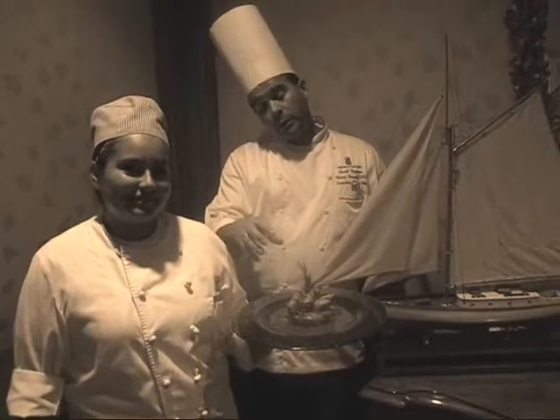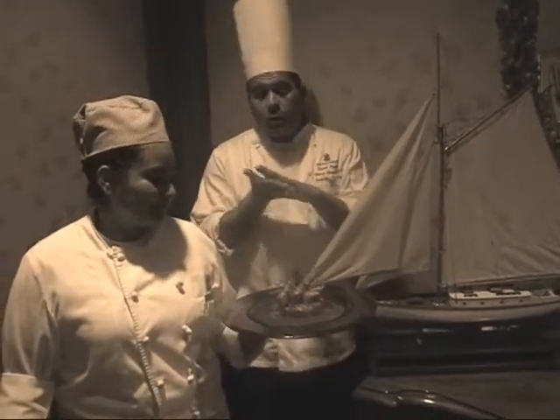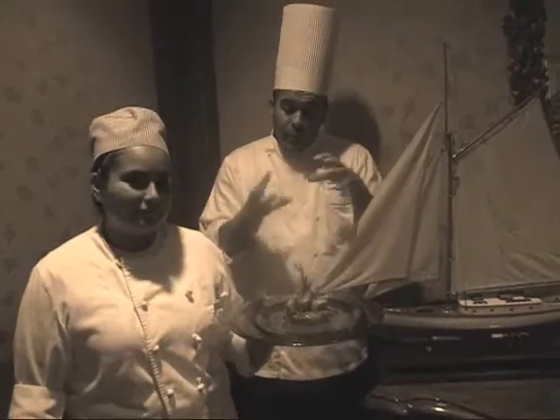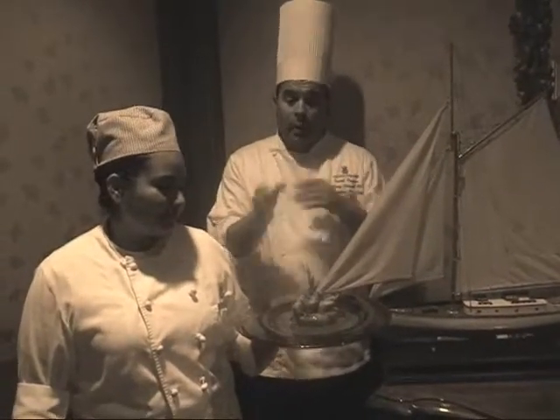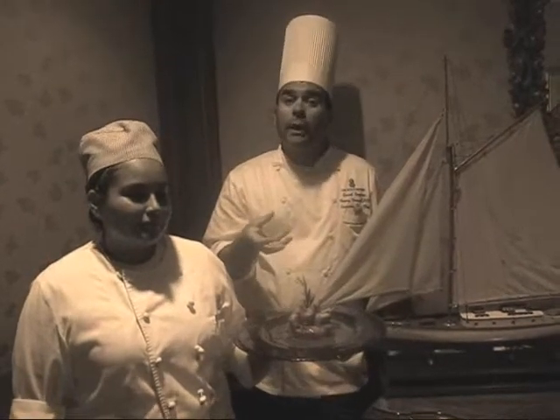When the potatoes are cooked, because as Patricia was saying, we are not washing off the starch. The potatoes stick a little bit together, and thus you are able to shape them the way you want.